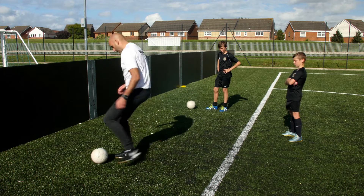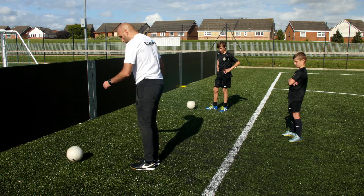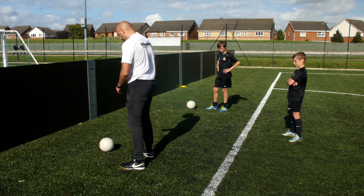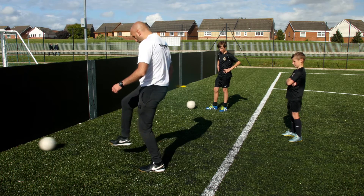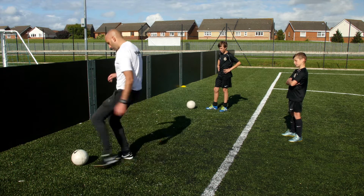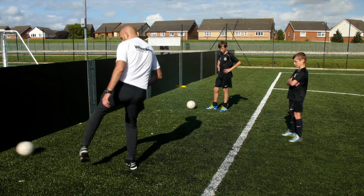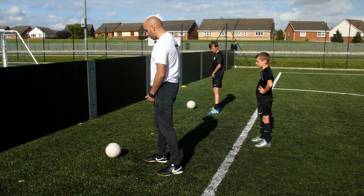I'm going to start off with inside of the foot, stop it, toe poke, stop it, outside of the foot, stop it. Then I'm going to go the same way: inside of the foot with my right foot, toe poke, stop it, outside of the foot. Now it comes over to my left foot: inside, stop it, toe poke, stop it, outside, stop it.